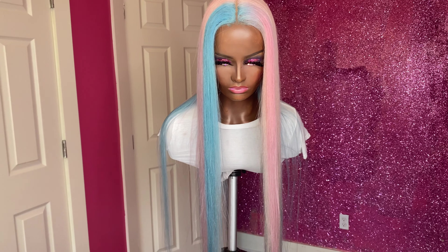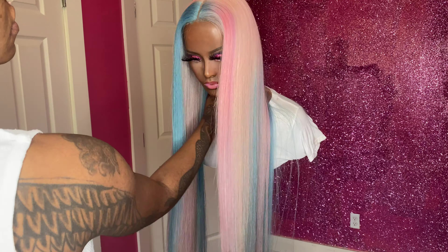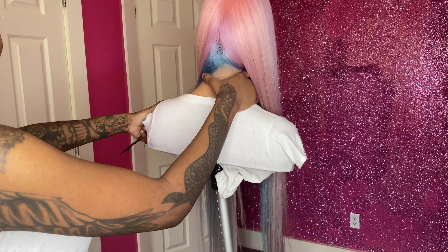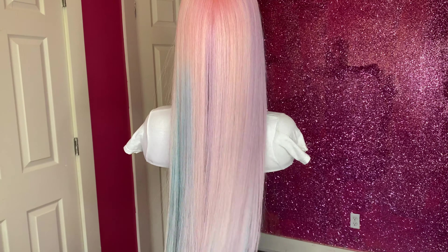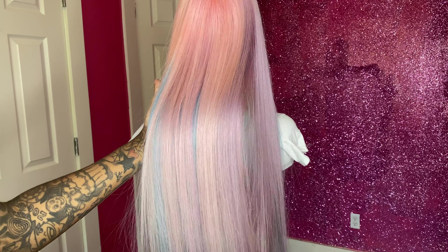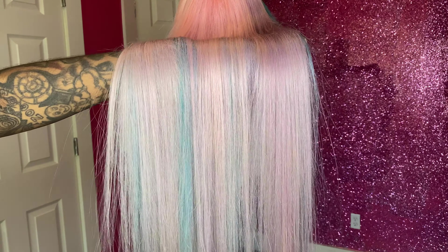And this is her — I put her on my mannequin. If you guys follow me, you know this is Tasha. Tasha wears and models all of my wigs. I just love the way this came out. It's just so beautiful. I really, really hope you guys enjoyed this video. I'm definitely going to come with more coloring videos if you guys ask me to — let me know in the comments. Don't forget to like, comment, subscribe, and thumbs up this video. I will see you guys in my next video. Thank you so much for watching.